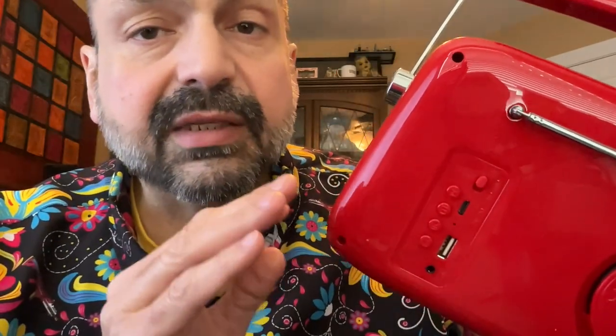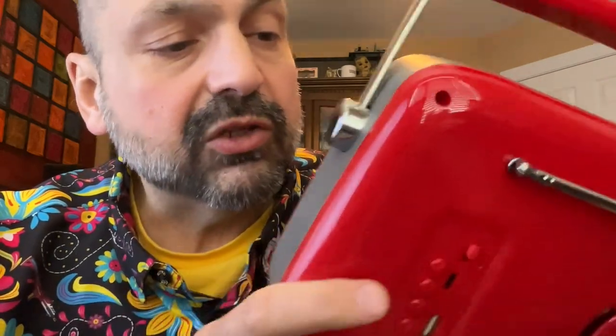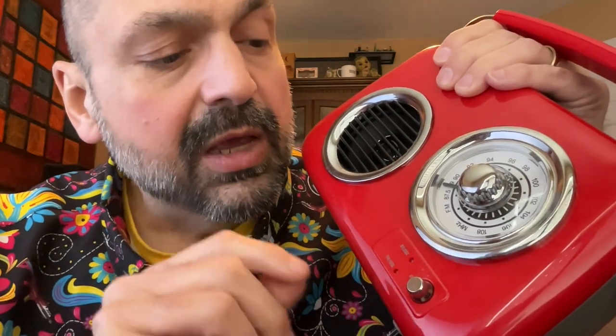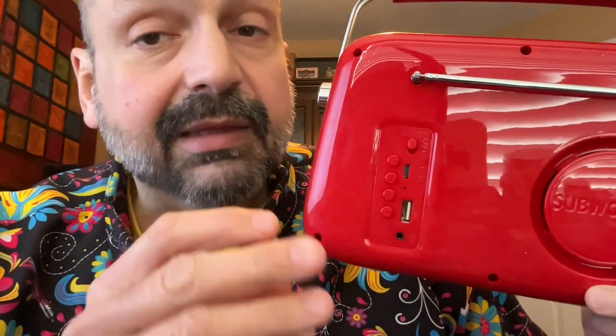I do have some good things to say about the control design. For one thing, they have a power switch here — it's a switch, not a button. I like that. This is a slider switch. I would have accepted a rocker switch or even combined functionality with the volume knob, but they didn't do that. So when you turn off the unit and turn it back on again, it will be on the same volume that you had when you turned it off. The play/pause button is here, sandwiched between the track forward and reverse buttons. Both of those are just fine. My only complaint is that they're not labeled well — so easy to fix.